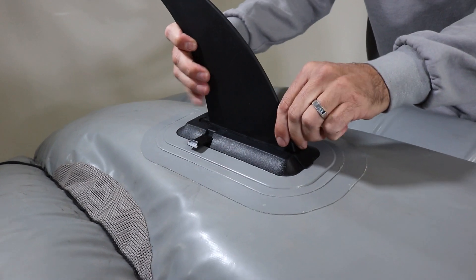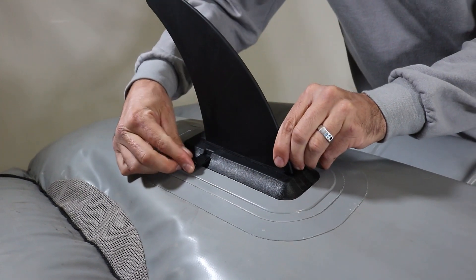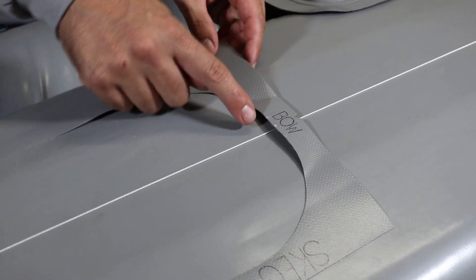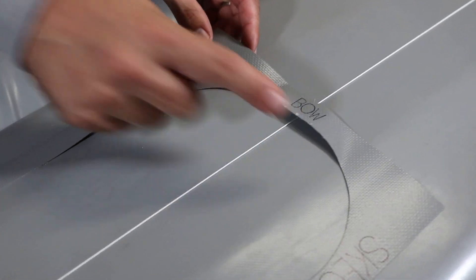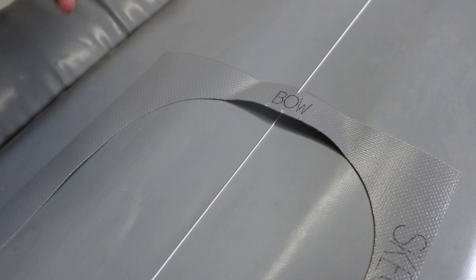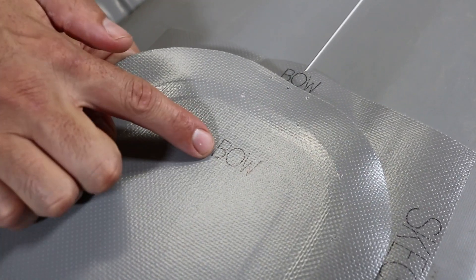It is very important to lay out your measurements correctly so the skeg is installed straight for the best performance. You will notice three dots on the bow end of the template and skeg patch. These indicate the bow position and will help you line up the skeg patch during installation.